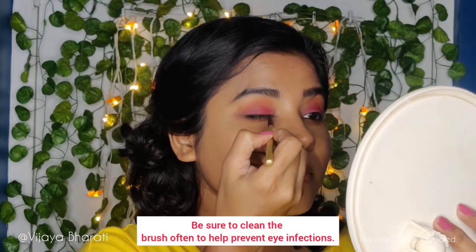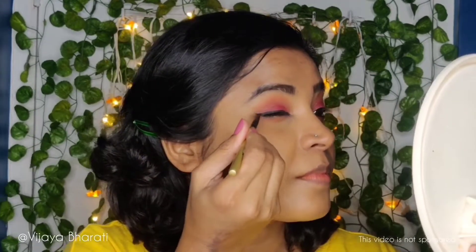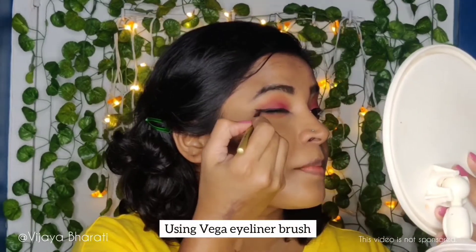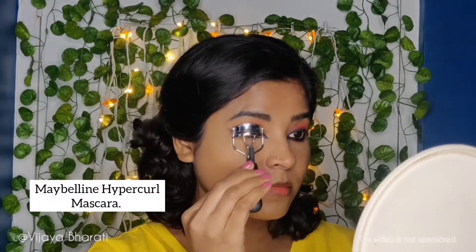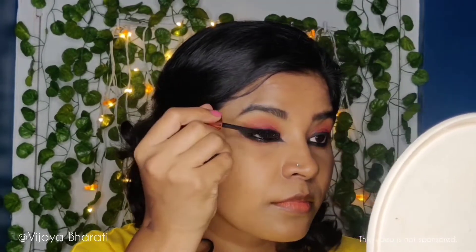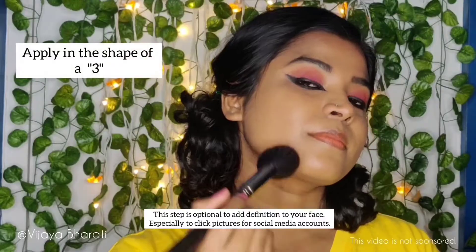For eyeliner I'm using Maybelline Eye Studio Gel Eyeliner. Always begin lining the outer edge of your eyelid and move towards the inner corner, going slowly with short strokes to create an even line. I'm creating a medium wing for my dance cover look. I'm using an eyelash curler that I've slightly blow-dried warm — always do this before applying mascara. I'm finishing my eye makeup with Maybelline Hyper Curl Mascara.